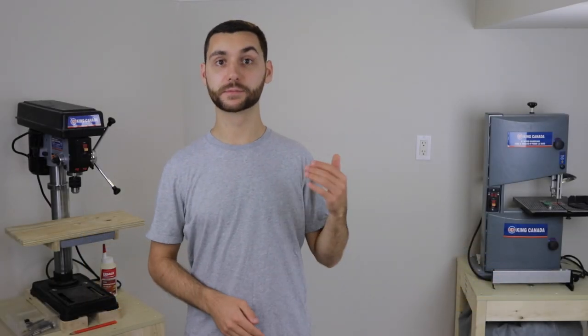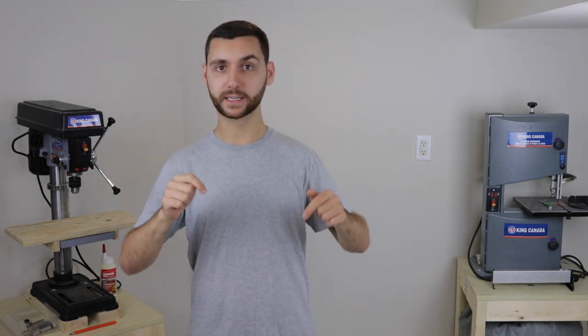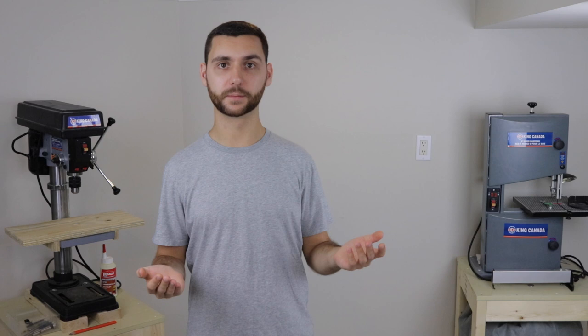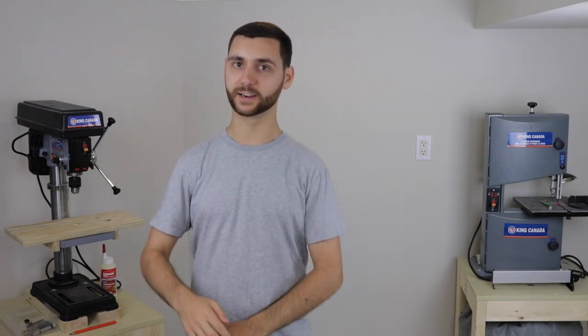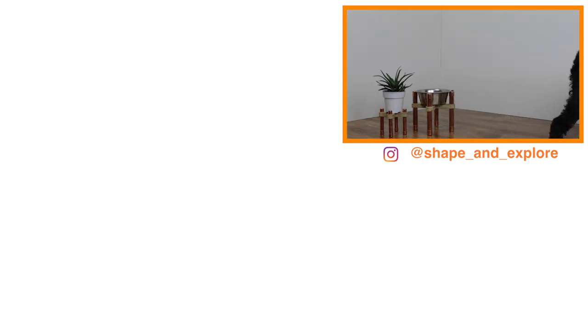I hope that you enjoyed this project. This was my first attempt at making lap joints on the table saw and I'm really happy with the way they turned out. If you liked this video give it a thumbs up below and feel free to leave any questions or comments — I'd love to know what you thought. Also if you want to stay updated follow me on Instagram at Shape and Explore. If this is your first time to my channel, welcome, and consider subscribing to stay up to date on all my newest builds. Thanks again for watching and I'll see you next time on Shape and Explore.